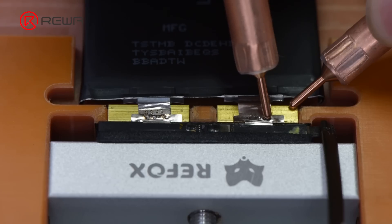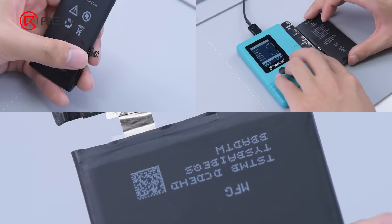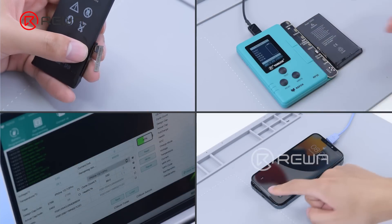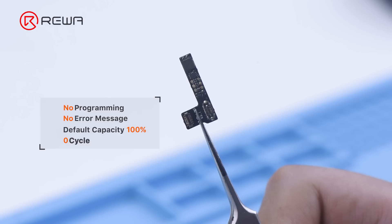For battery replacement from iPhone 11 and later models, it was necessary to operate through the programmer, battery detection modules, and tag-on-flex to restore the battery health and cycle time. With the pre-programmed battery tag-on-flex for ReFox, it would become more efficient and convenient now.